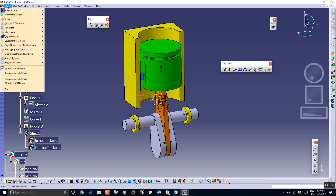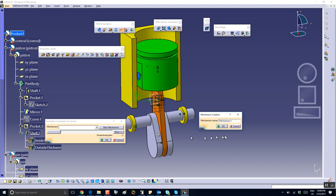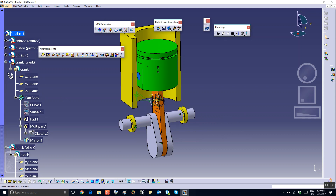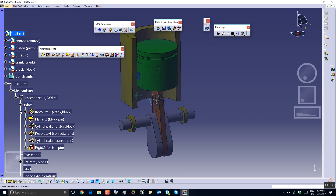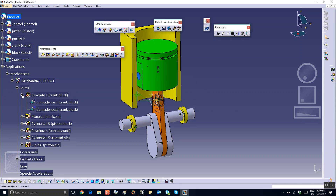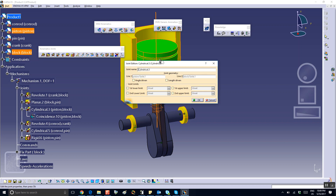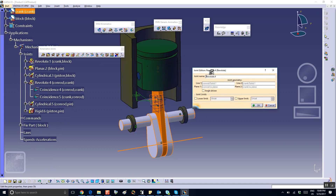We save everything, then go to DMU Kinematics and get the magic wand out. A new mechanism — Mechanism 1 — auto create. Let's check the joints. There's a revolute between the block and the crank, a planar between the block and the pin, a cylindrical between the block and the piston, and a revolute between the connecting rod and the crank.